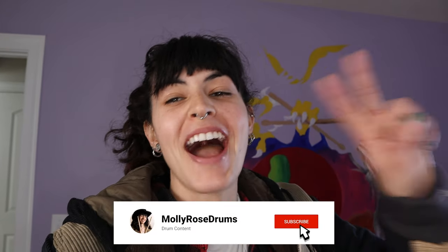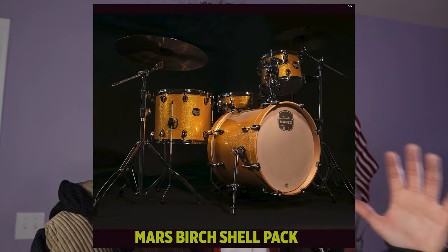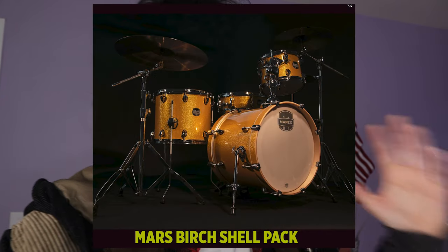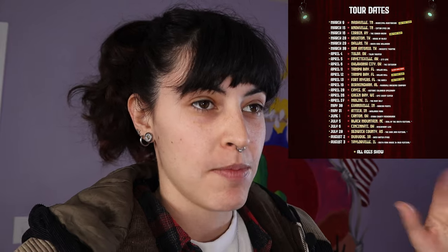Hey y'all, it's Molly Rose, and welcome back to the YouTube channel. Today we are in my drum studio and we're going to be taking a look at a brand new drum set that I just got — the Mapex Mars Birch Crossover Series. I had the Mapex Armory, the purple kit, in my drum studio, but I'm going on tour this year, so I packed up that drum set.